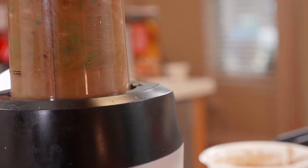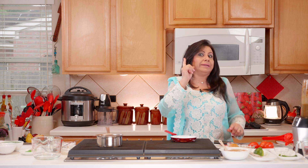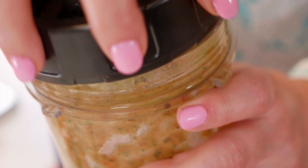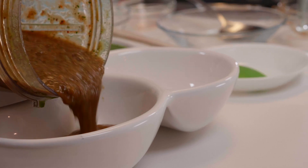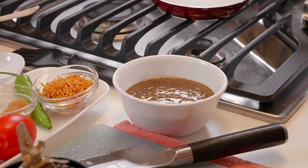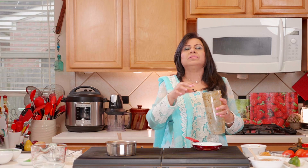We seal the blender and start it. We don't need to grind it thoroughly — just coarsely, so you can still feel the texture of the ingredients in there. We've made a little extra of this chutney because it's great with samosas, kebabs, and bun kebabs as well.